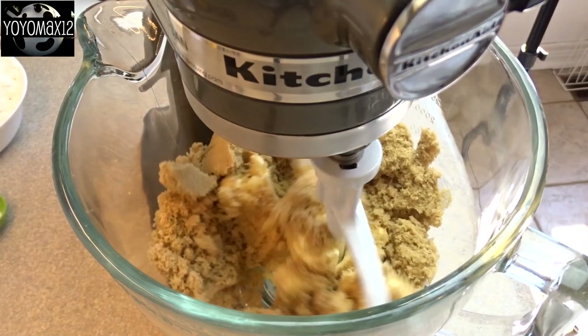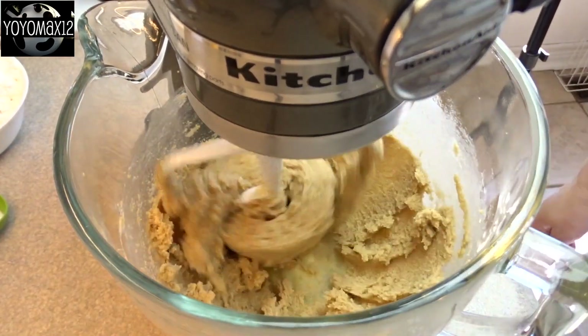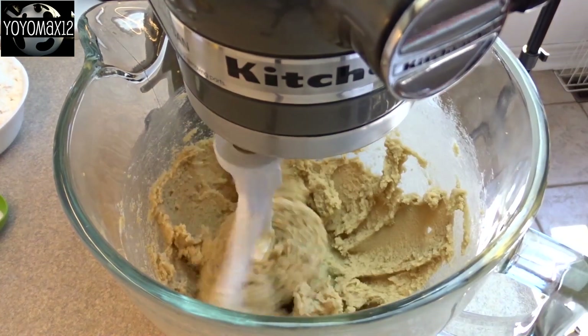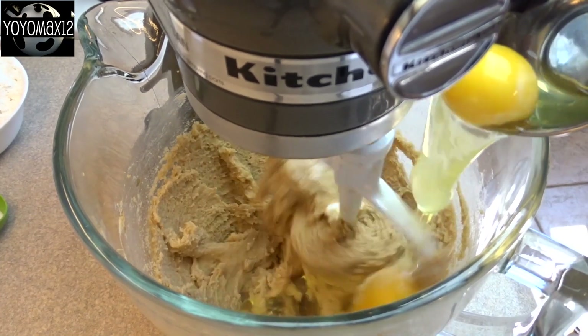We're going to do the base layer first. That's one cup of butter and two cups of brown sugar. Cream those together until it's nice and creamy and light and fluffy. Then add in two teaspoons of vanilla extract and two eggs.